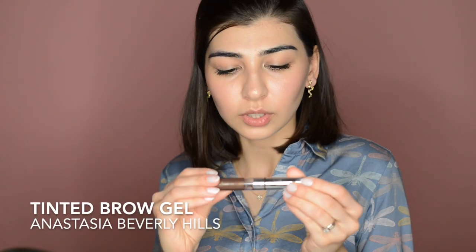For my brows, I'm using the brow gel from Anastasia Beverly Hills — it's a tinted brow gel in shade Espresso. I'm not really bothering a lot about my brows, even though I have over-plucked them and I'm growing them out. I'm just going lightly with the product to make sure they're a little bit groomed.